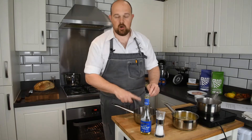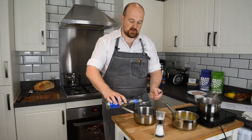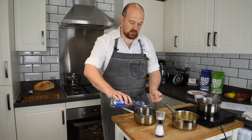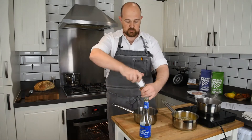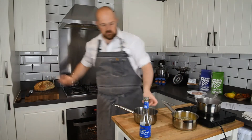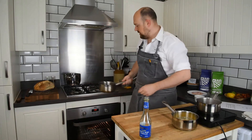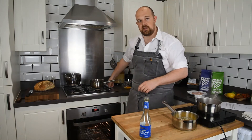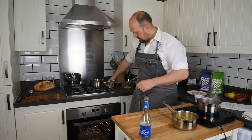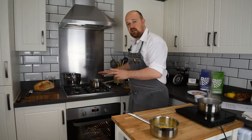In this pan I've already got four tablespoons of water, and I'm going to add two tablespoons of white wine vinegar, plus a pinch of salt. Give that a little mix together, and then I'm going to reduce that by a third just to intensify the flavour.